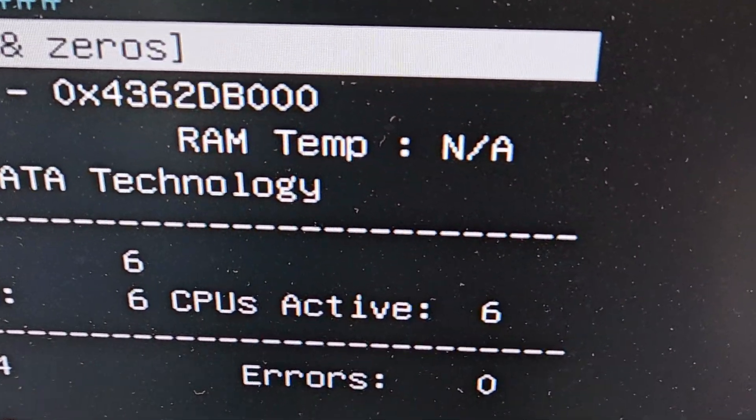Here it is — almost done with memtest, still working. Sometimes it's as easy as that. I'm going to predict a piece of dust must have been in the RAM slot and we cleared it out, because it's working perfectly now.